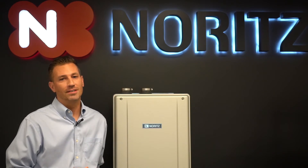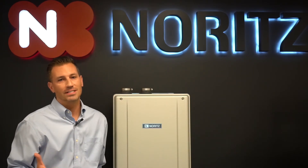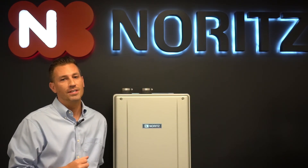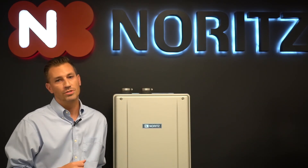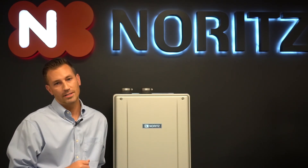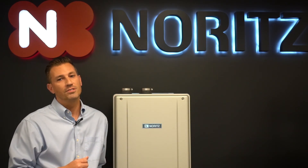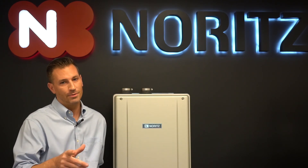Thank you everybody for joining us on the second episode of the Noritz update. We talked about the EZ Series, all of its flexible installation advantages, and all of the features and benefits that it offers. This heater is now available, so make sure you ask your wholesalers and contractors about the product. If you have any questions about the EZ Series or any other Noritz products, let us know — subscribe and like the channel, and we appreciate you joining us.